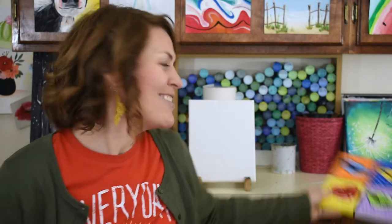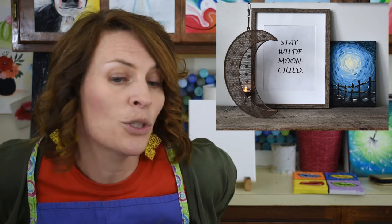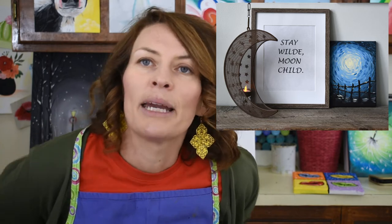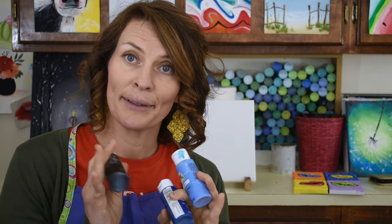Hey everybody, how are we doing today? We're gonna paint! Every painting is an adventure. We're gonna do a moonscape in pointillism today — a slasherism — making it out of a series of little dashes and lines. So it'll be really pretty and cool. Four colors: white or light cream, a darker blue, a lighter blue, and black.